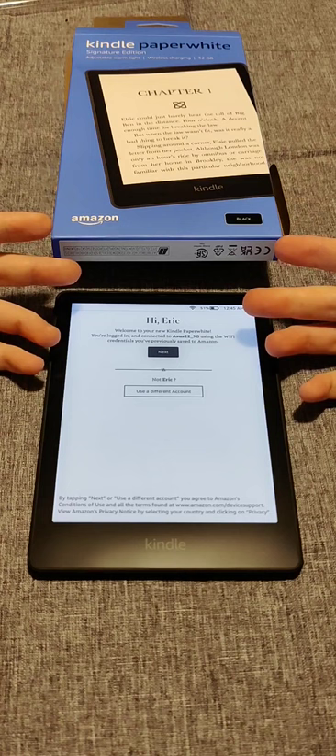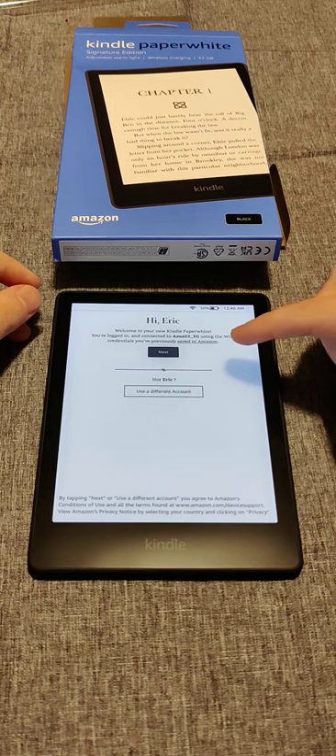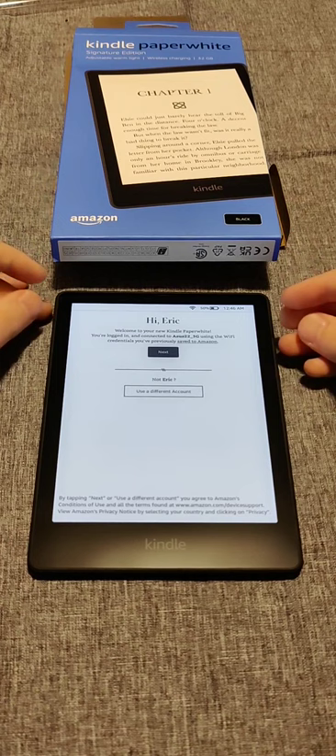If this is your first time setting up an Amazon product, instead it will take you to a page where you select your Wi-Fi router and enter your password to connect. After that, it will take you to a page to log into your Amazon account with your username and password. If you don't have an Amazon account, you can create one from that page as well.